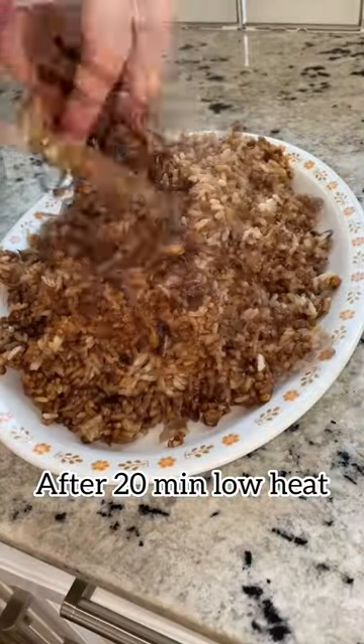Now, don't be shy. Serve this with some yogurt, a Shirazi salad, or a vinaigrette cabbage salad. Bismillah.